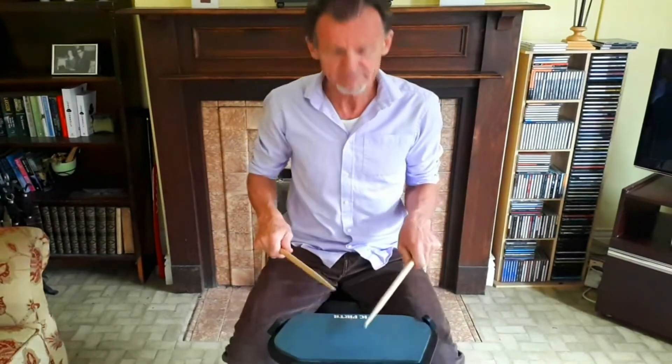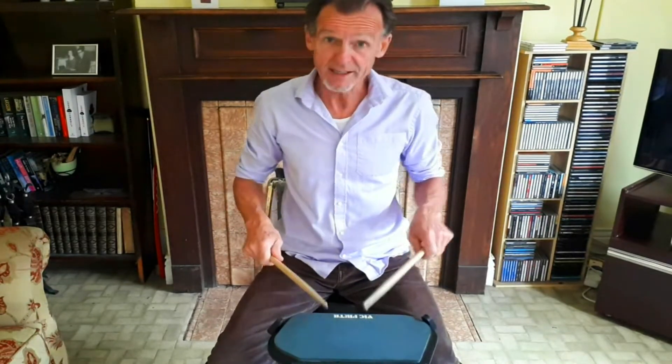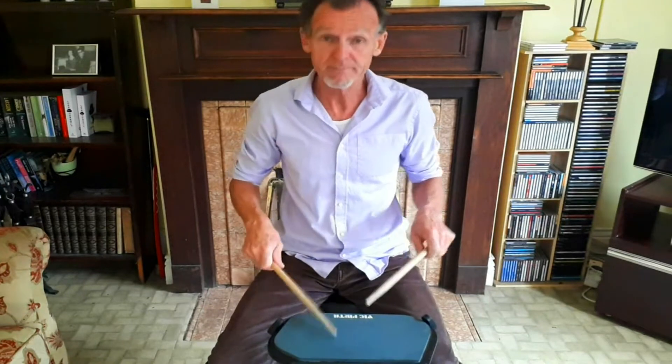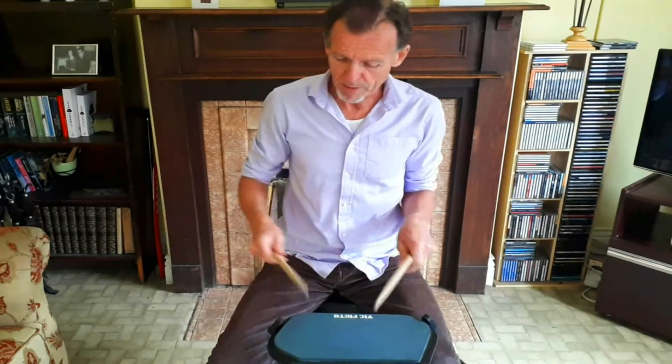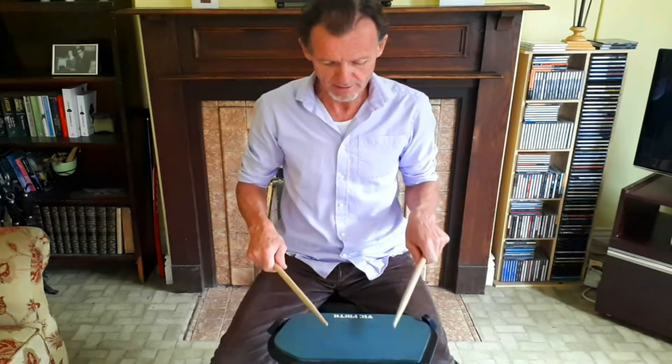We start with the paradiddle, which of course you know. We have one accent on each side. With the paradiddle, when you play this accent you've got to keep it in the low position because the same hand is going to play the diddle afterwards. So it's a downstroke and then a diddle.